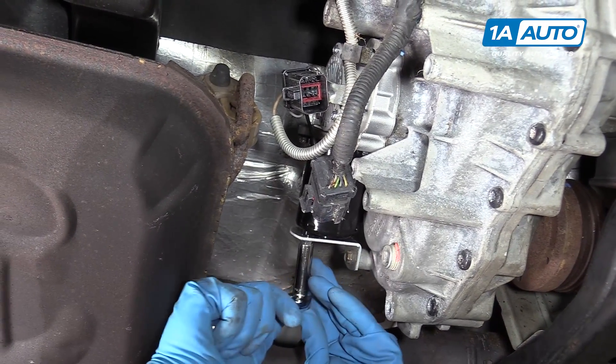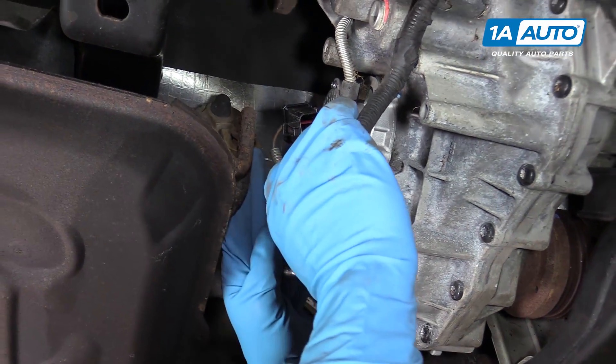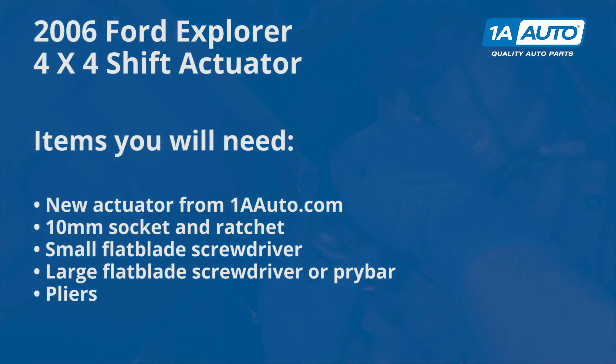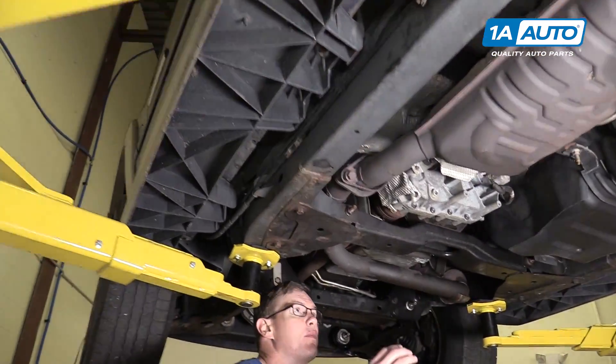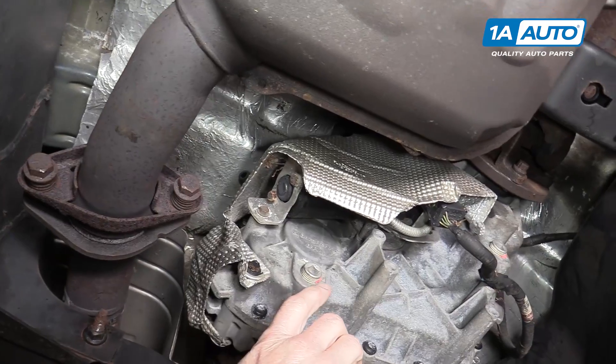If you need this part for your vehicle, click the link down in the description. Go to 1AAuto.com. We want to be your parts source. Here are the items you need for this repair: the four-wheel drive transfer case shift motor. You're going to want to raise and support the vehicle and come in from the driver's side.